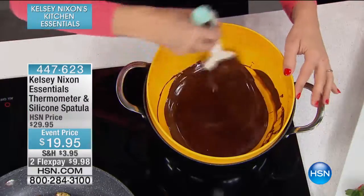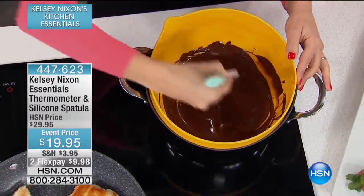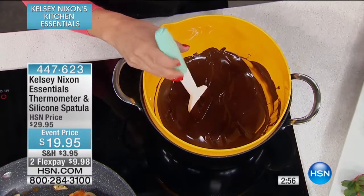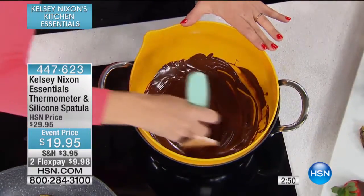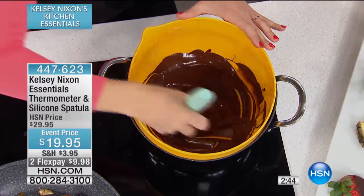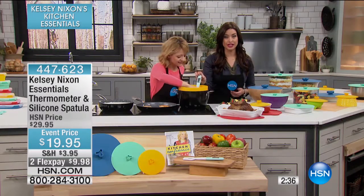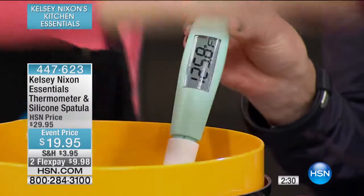You get that instant read to know that your chocolate is tempered or that your caramels are at the right temperature. Plus, you get the use of this great flexible spatula, which is great for dipping strawberries, pineapple, and more. We're only a few weeks away from Valentine's Day, so this would be the perfect tool for anyone doing chocolate-dipped treats. And look at how large that screen is — you can very easily read whatever temperature you need.